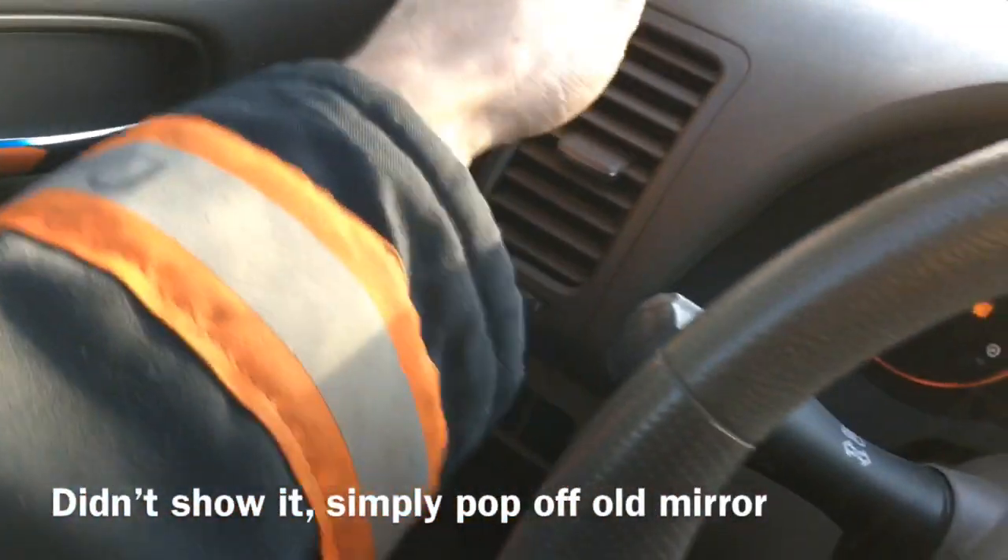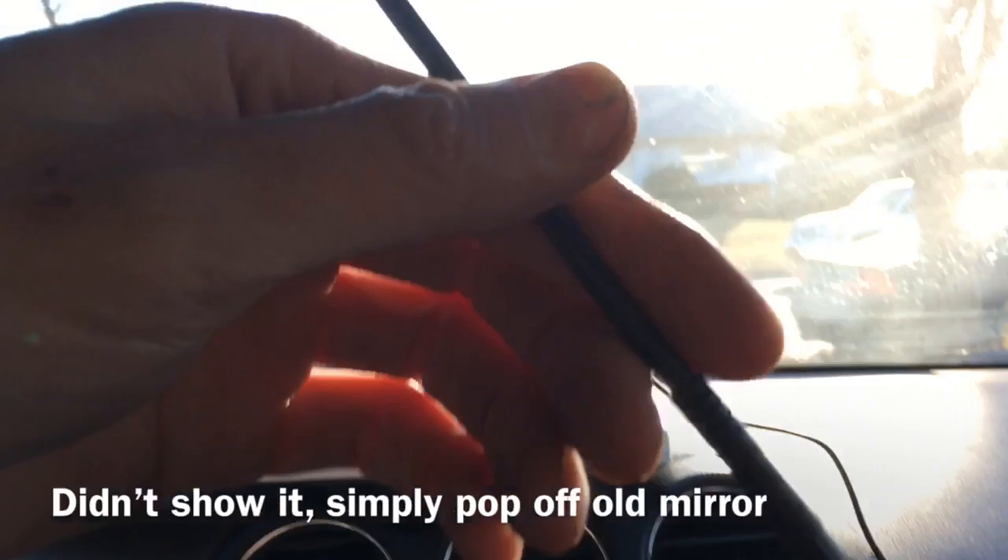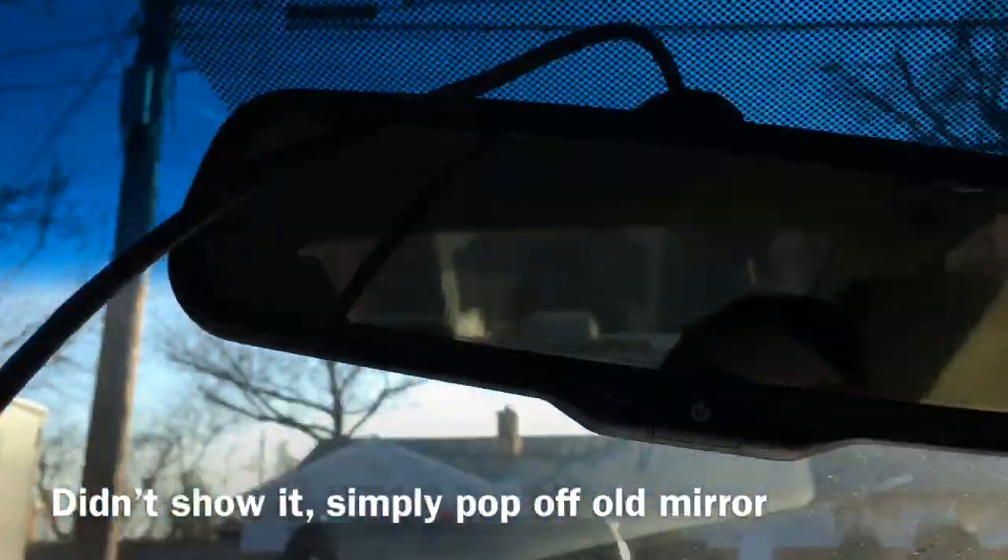I'm going to tuck all the wires in along the bottom here of the trim, run it up, tuck the rest, and then here it's going to get connected to the actual mirror slash camera.